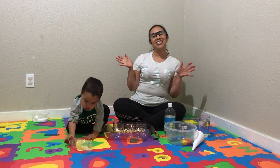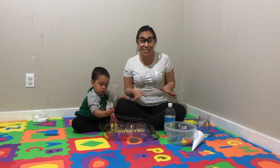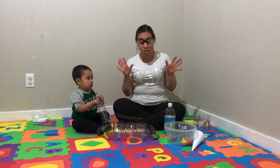Hi guys! Welcome back to our channel. In today's video, we're going to do some super fun science experiments. If any of you kids actually try this at home, make sure there's an adult supervising you.